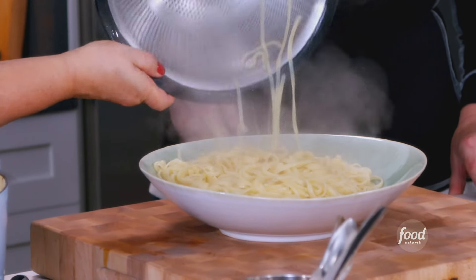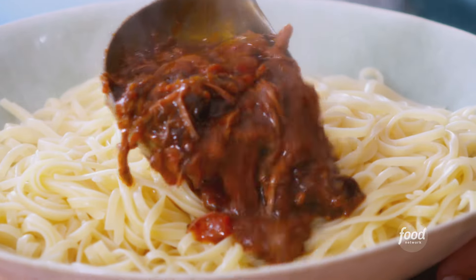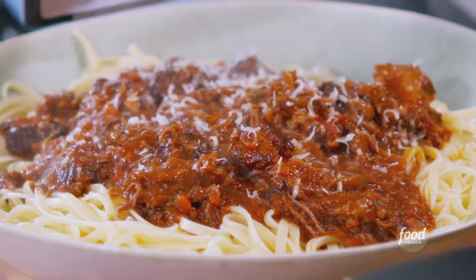Just throw it in the bowl. That is fantastic — it's going to be so good. This is a great thing to make for a big group of people. The last thing I have to do is put a little bit of Parmesan and some parsley on top.